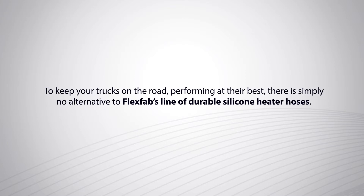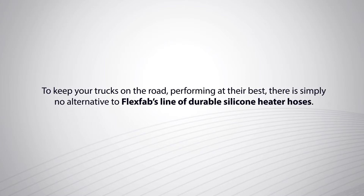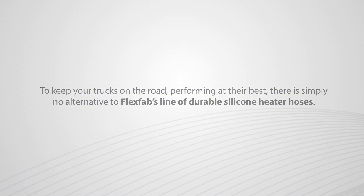To keep your trucks on the road, performing at their best, there is simply no alternative to FlexFab's line of durable silicone heater hoses.